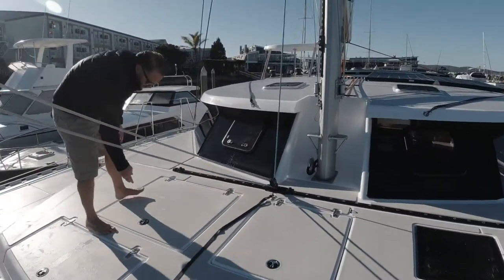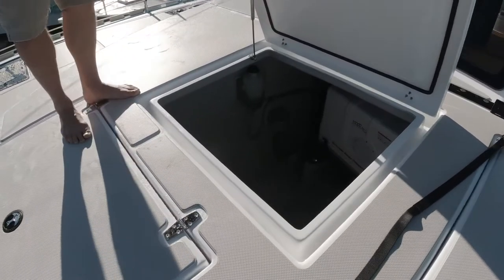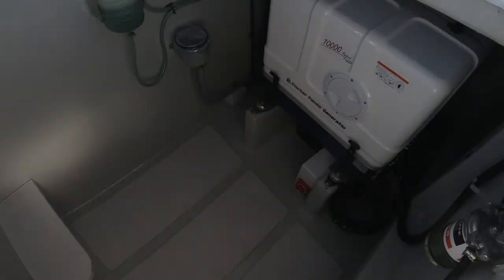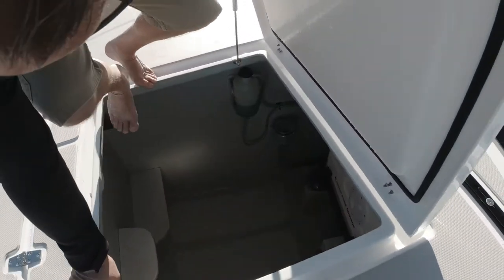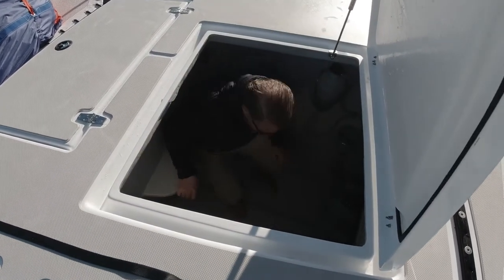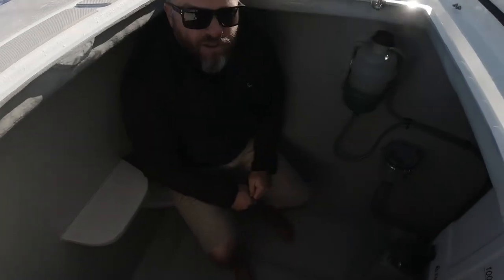Here we've got our generator room — this is a great space with a huge amount of room. I'll climb down so you can see how much space is in there. You can see we've got steps to help you get down here, and we've got EVA decking on the floor as well. It's a real comfortable space.